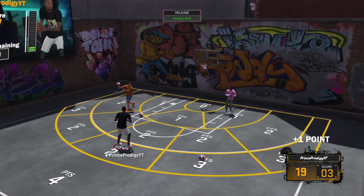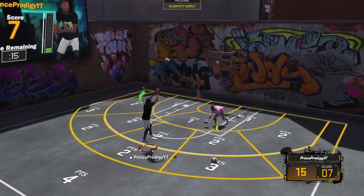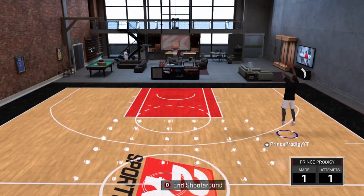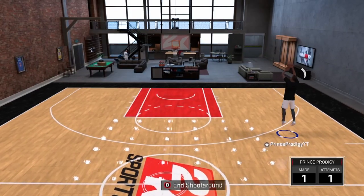Anyway, you guys already saw the title. I do one of these pretty much every year, so I just wanted to give you guys tips — not just a jump shot, well I'll give you a few — but tips on how to shoot better in Pro-Am, Park, whatever the case is. I think Pro-Am would be a lot easier for me to explain, but for those of you who don't play Pro-Am, it should work for Park too just fine.